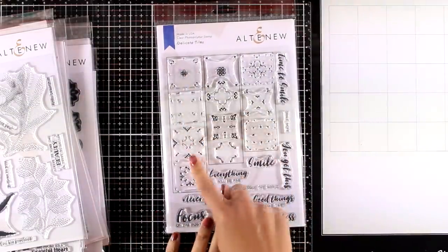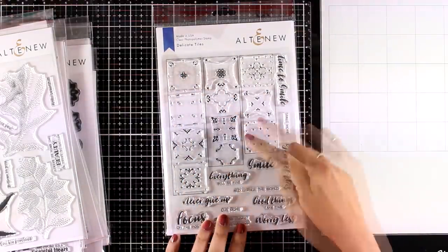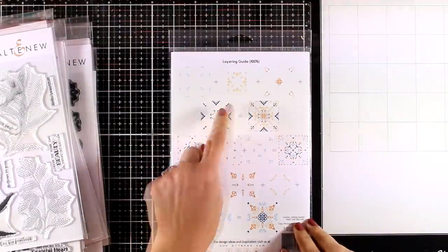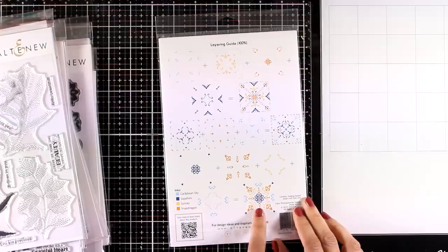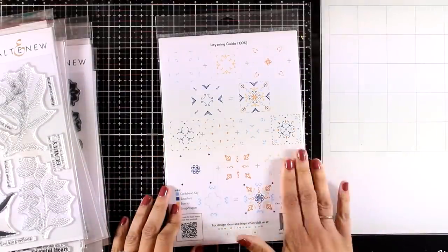If you like geometric shapes and tiles, then this is a stamp set for you — the Delicate Tiles. It gives you a set of four stamps to create a design, and you can layer them one on top of the other. At the back the guide shows how by using different combinations you can come up with different colored tiles. If you love Portuguese tiles or Spanish tiles, you will absolutely love this stamp set.